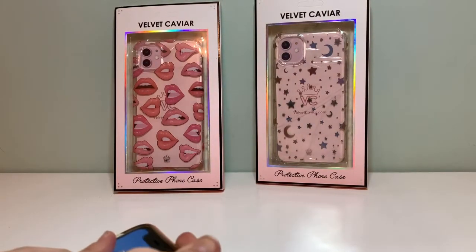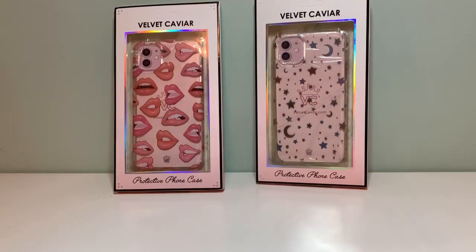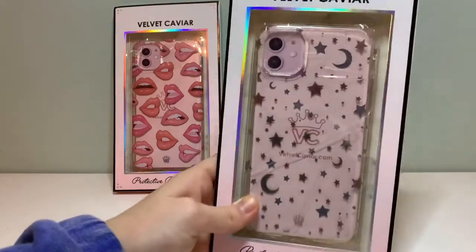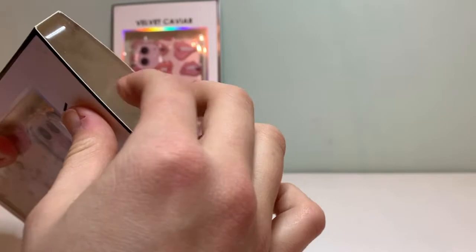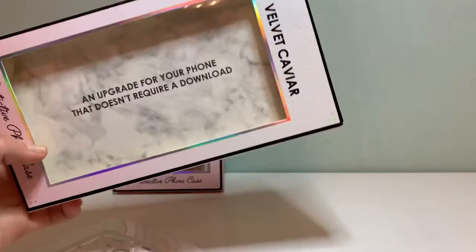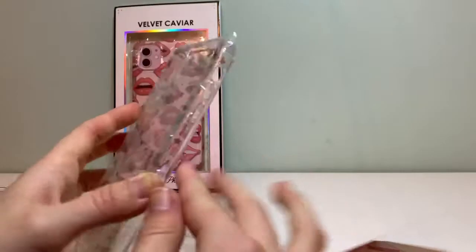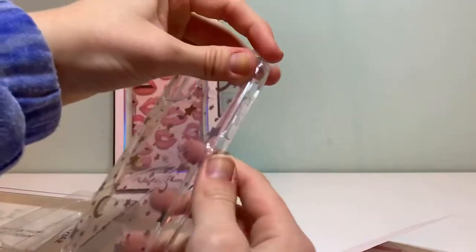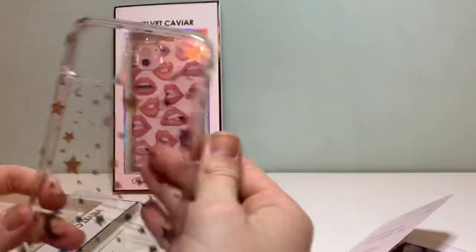Let's just take this case off — I can't wait to put those phone cases on. This is my purple phone. First, let's open up this beautiful stars case. You just pop it right out — an upgrade for your phone that doesn't require a download. There's a little card in here and then the iPhone.